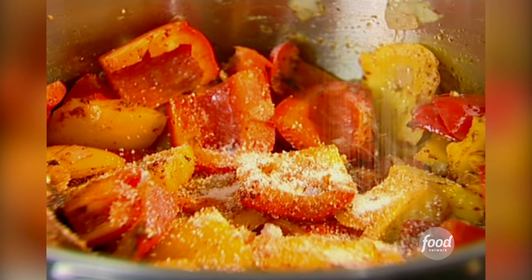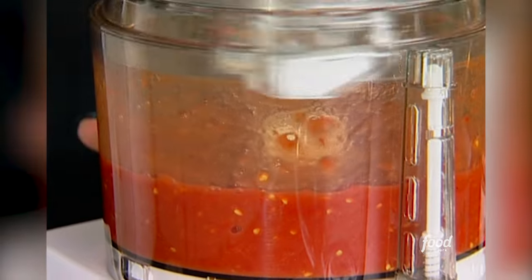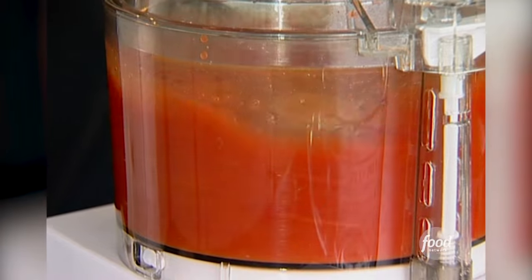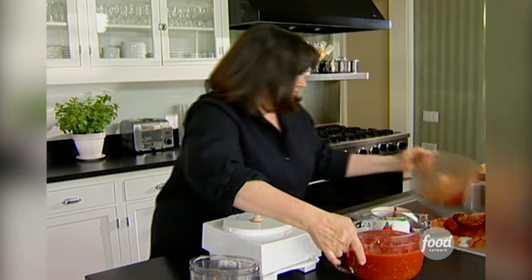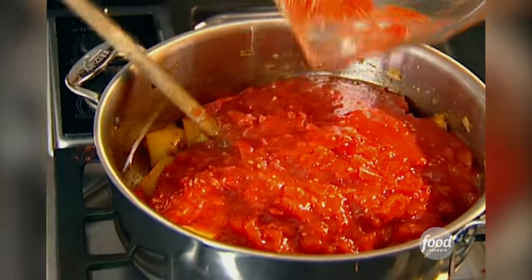Two teaspoons of salt. And I'm going to cook that for about a minute while I get the tomatoes ready. I always make this with canned tomatoes — life's too short to peel a tomato. I'm just going to chop them up really quickly, and I'm going to put in two 28-ounce cans of tomatoes. Try not to get it all over the kitchen like I do, and into the sauce.